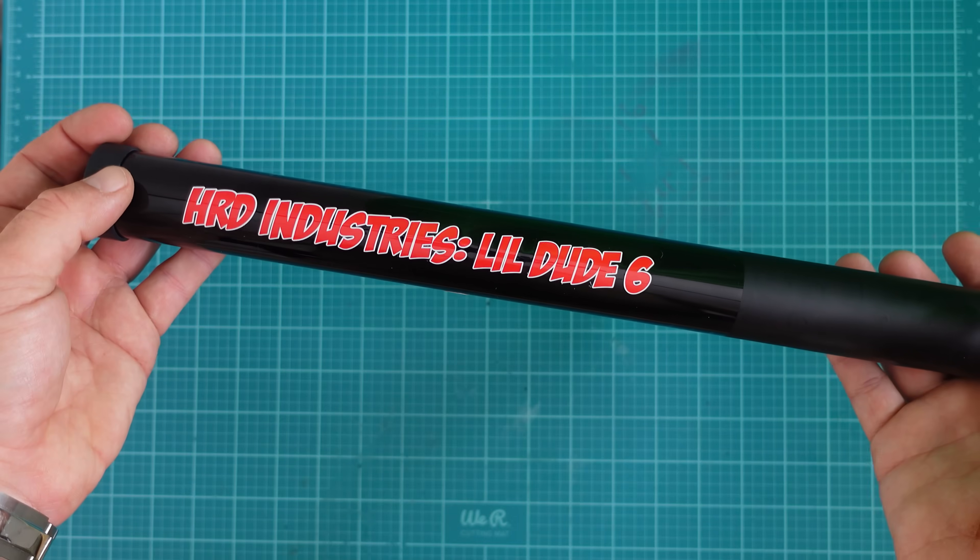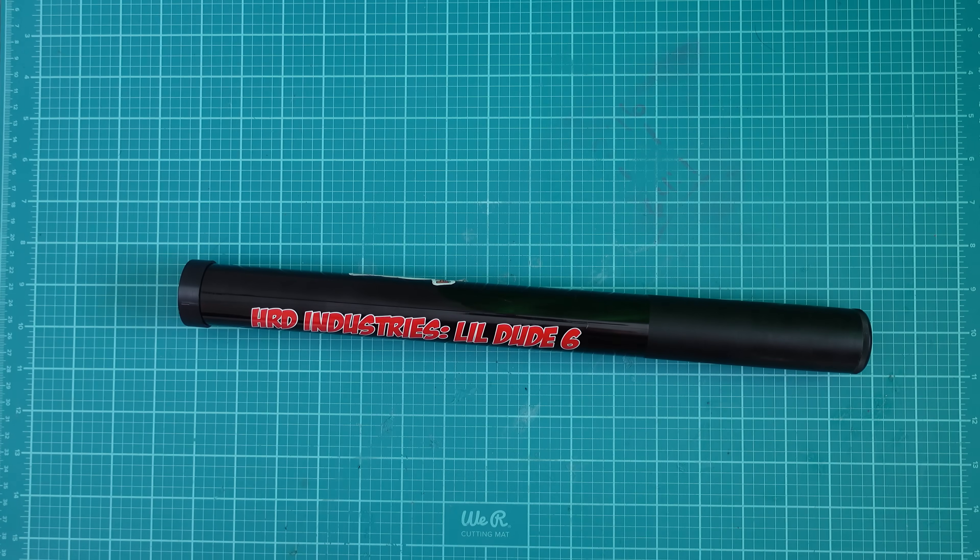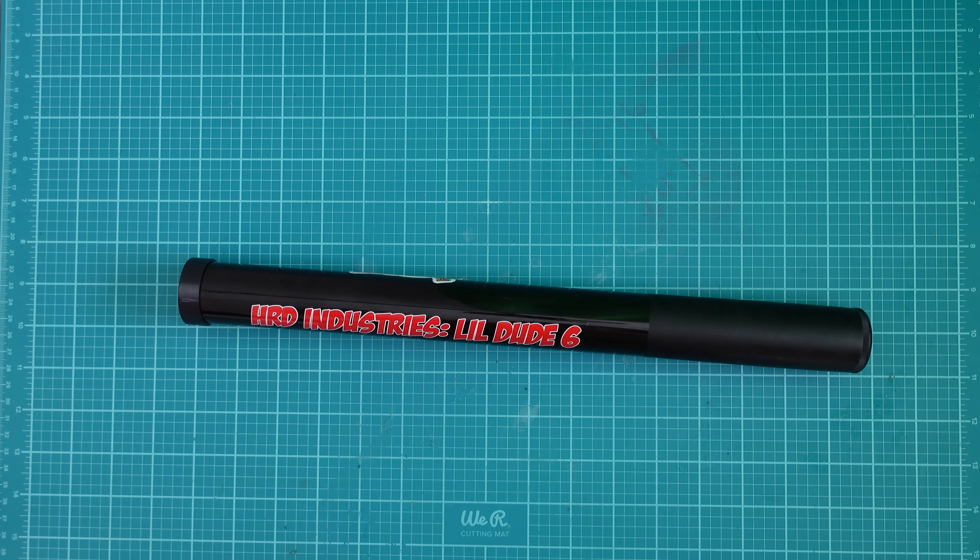This is the LD6, or Little Dude 6. It's a lightweight portable carbon fiber mast for ham radio operations such as Parks on the Air, Summits on the Air, and ordinary field ops requiring some sort of wire antenna.